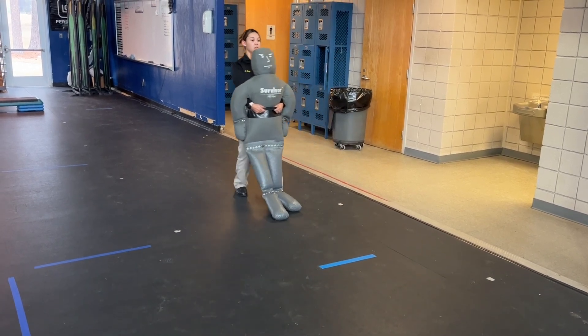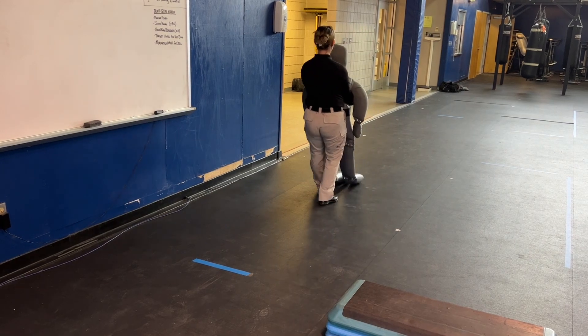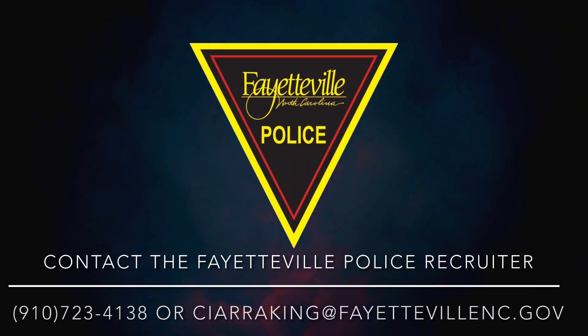You'll then drag the dummy in the opposite direction 25 feet until you cross the line where you began. Once you cross the line, you've completed the course. Please refer to the listed information to contact our recruiter, and we look forward to seeing you in the future.